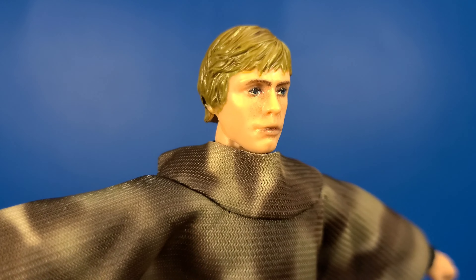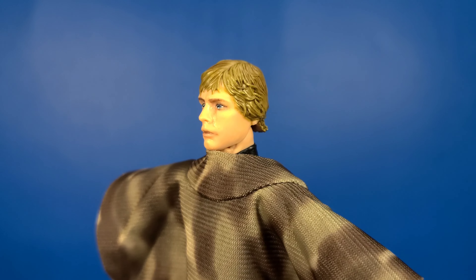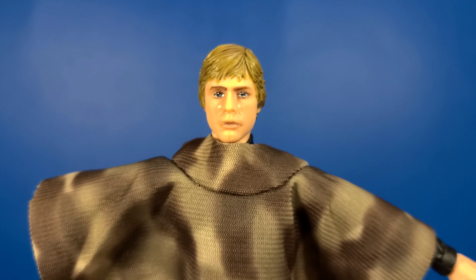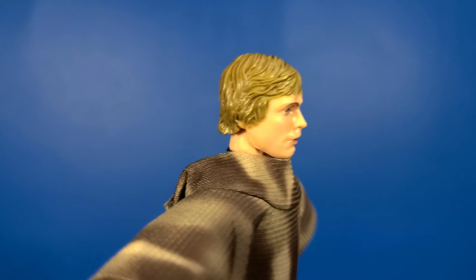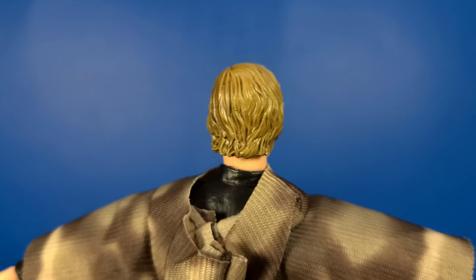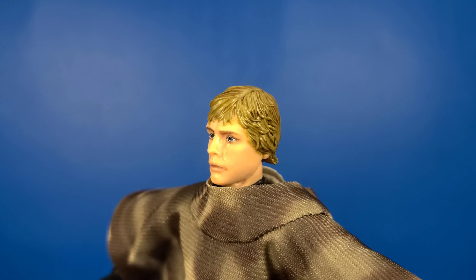Getting a closer look at that face sculpt — just like Leia, it's highly detailed. He looks great. That photo real is really coming through. I know Mark Hamill has a very hard face to capture though. You can see on the hair it's a nice brown blonde color with a little bit of a darker wash, but that looks fantastic.